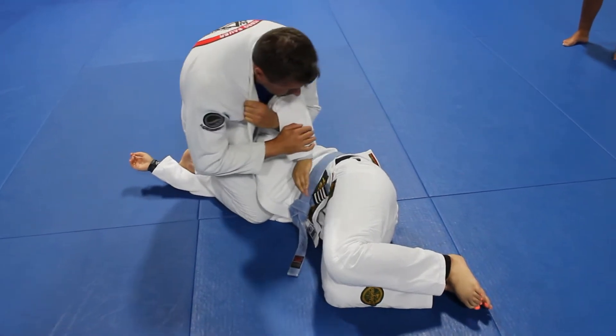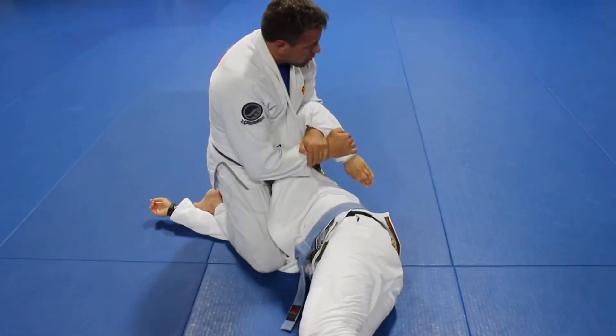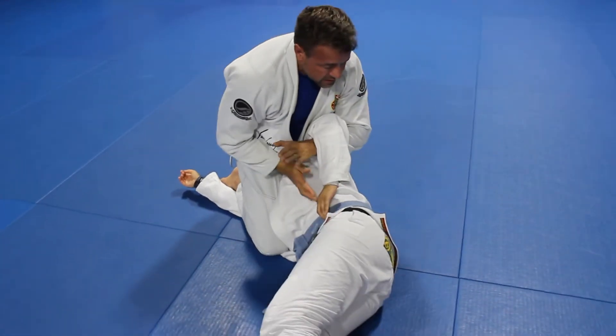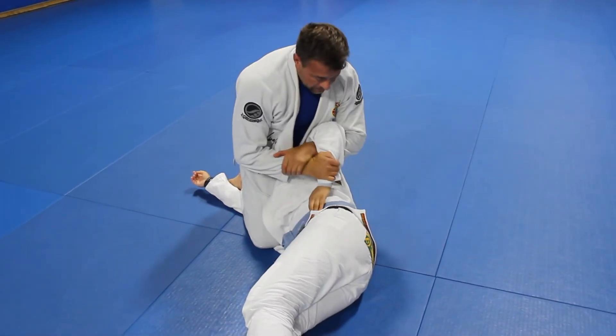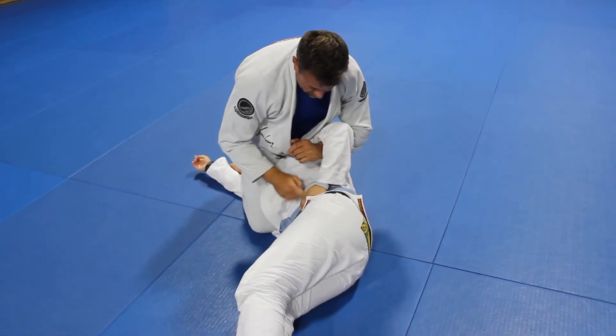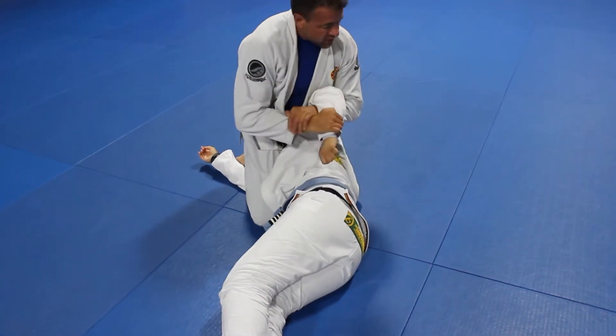For the basic submission: I'm pinching the head, straighten the body up, and I'll rotate the arm to submit. I'm pinching my knees together and using my posture to pull the arm away. Sometimes if she has a grip, I'll go against the thumb and finish.